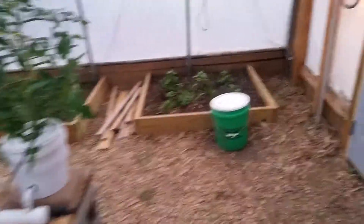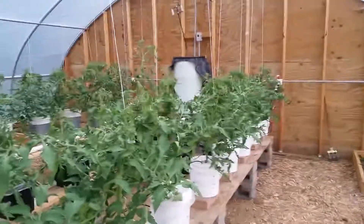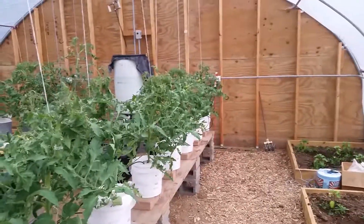Before it runs out of room here, I'm going to wrap up this video. Weeds, weeds, weeds — that's another reason to do hydroponics. Have a great day, thanks a lot for watching. Bye.